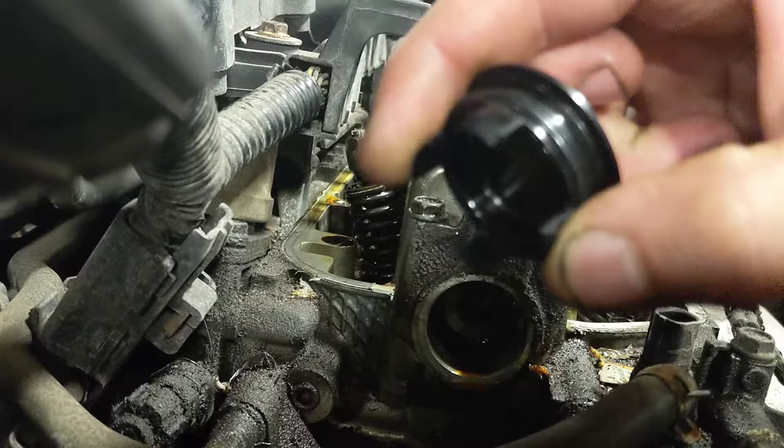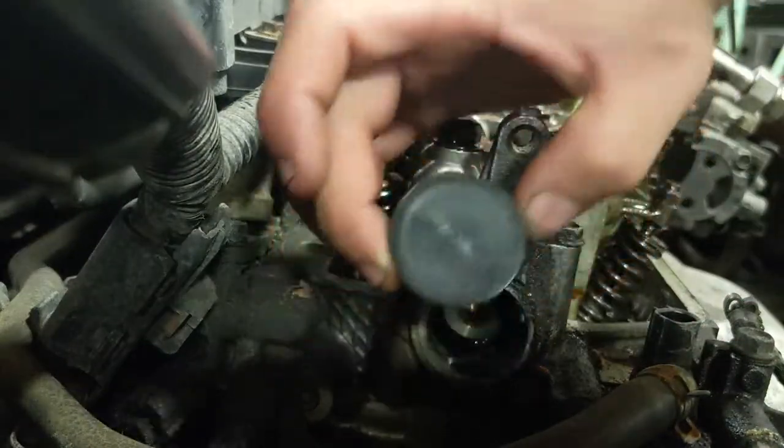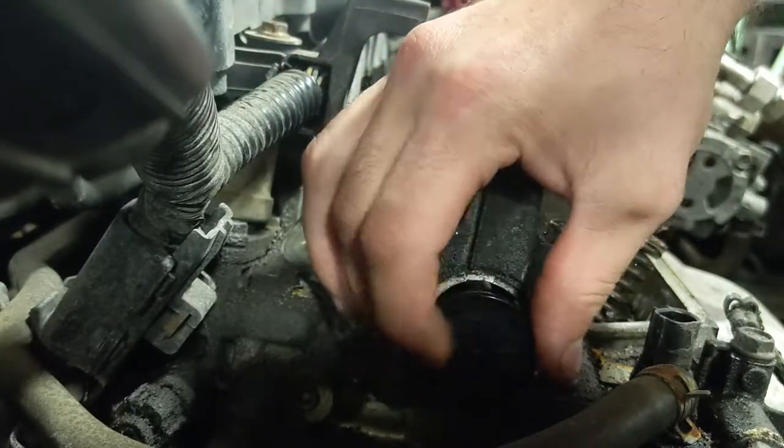After you get the cap out, use some oil safe RTV and put a light amount on the new cam cap to help seal it. To reinstall the cap, make sure the two lines are horizontal and gently push the cap into place.